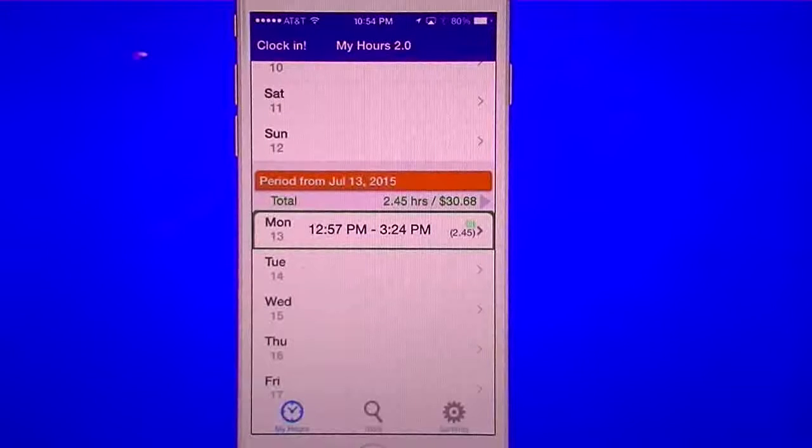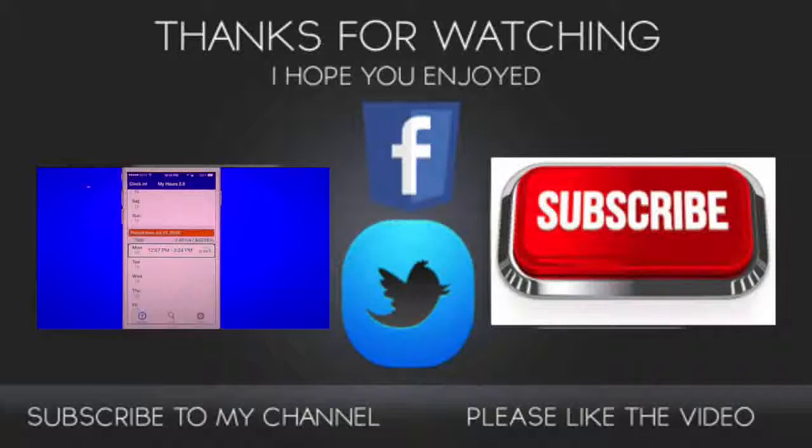If you guys like this video, go ahead and give it a thumbs up. If you have any comments, leave those below, and don't forget to subscribe — once you subscribe you'll get all my other videos as they come out. Thank you guys for watching.